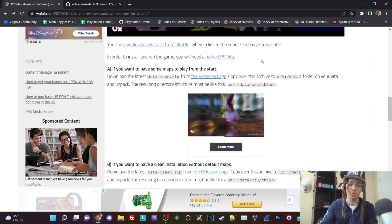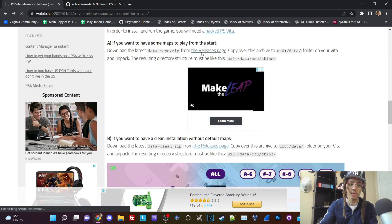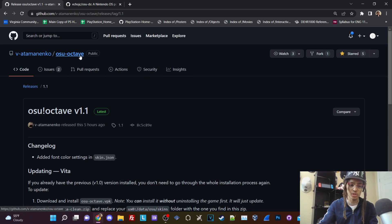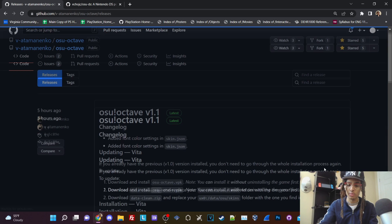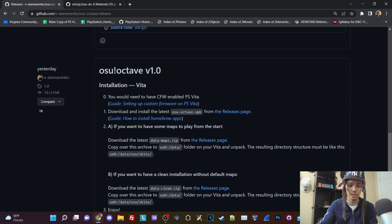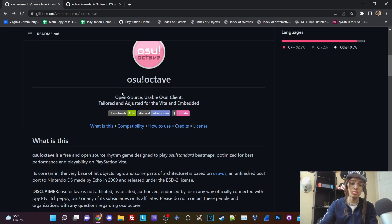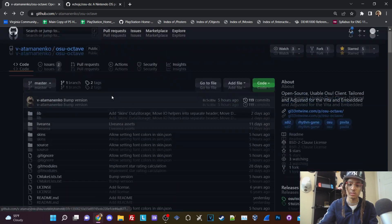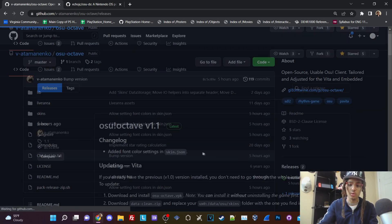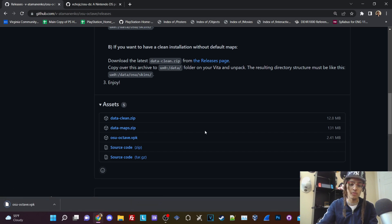Your Vita will need to be hacked. We're going to go to the release pages on GitHub. The latest release was five hours ago — this was initially released yesterday. If you want to read more about OSU Octave, there's a readme here. But I'm going to show you guys how to get this installed. We're going to go to the release page and scroll down to the assets, then download the OSU Octave .VPK. If you already know how to install VPKs, it's essentially the same process.